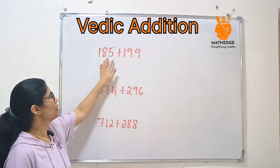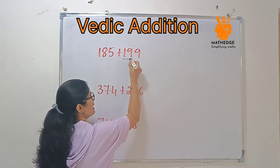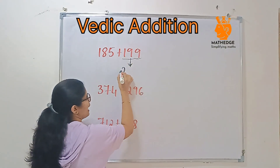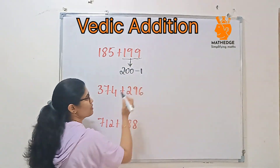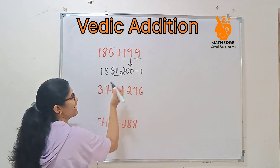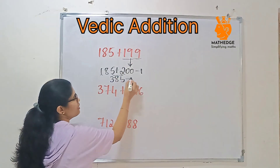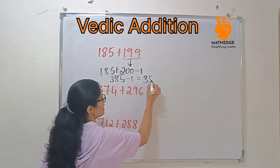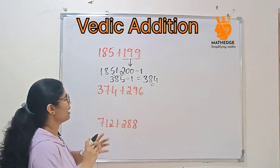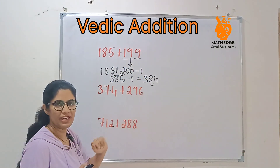Let us consider the example 185 plus 199. If you observe the second number, 199 is near to 200. So 199 can be written as 200 minus 1. Then 185 plus 200 — we can add that easily: 385. Then 385 minus 1 is 384. Easy, right? You just round the second number to the nearest hundred and subtract the extra part you added.